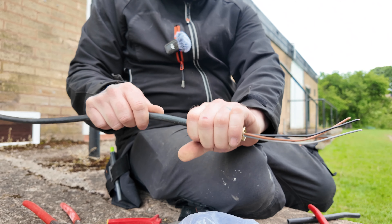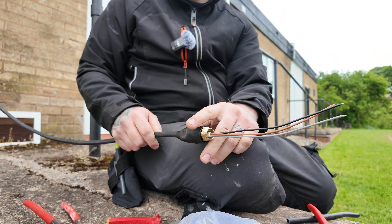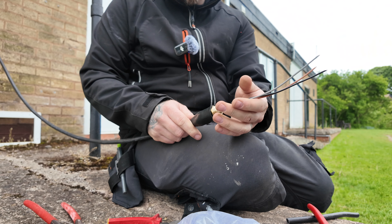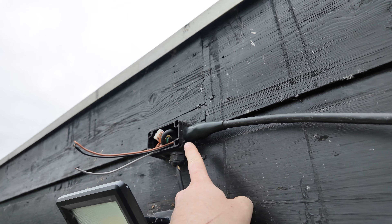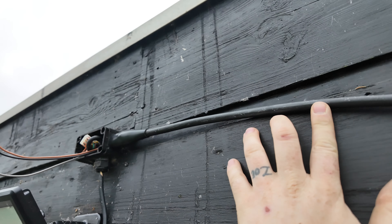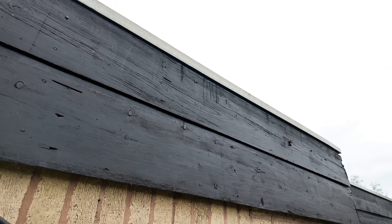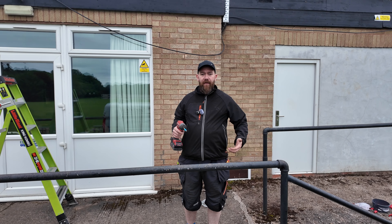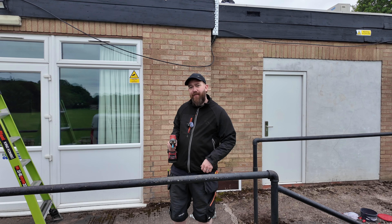There we are - one gland on, so that's ready to go into the existing Wago whisker box. We'll get the cleats on right the way down and then get another box on the end. This is glanded in now, so I've just got to go across the whole wall down to where we want it with the cleat. Pocket full of cleats, pocket full of screws - let's get them on.